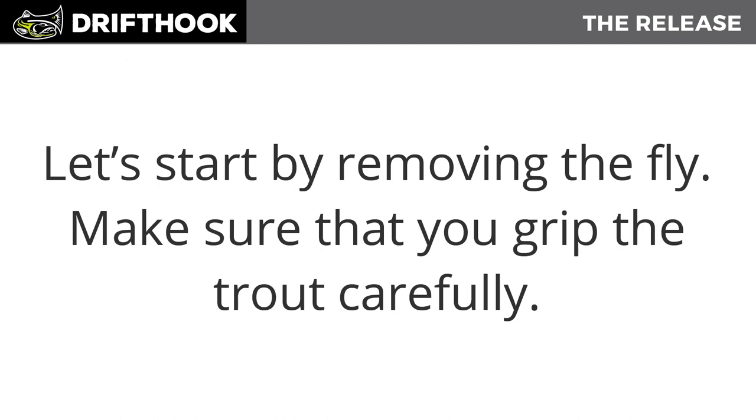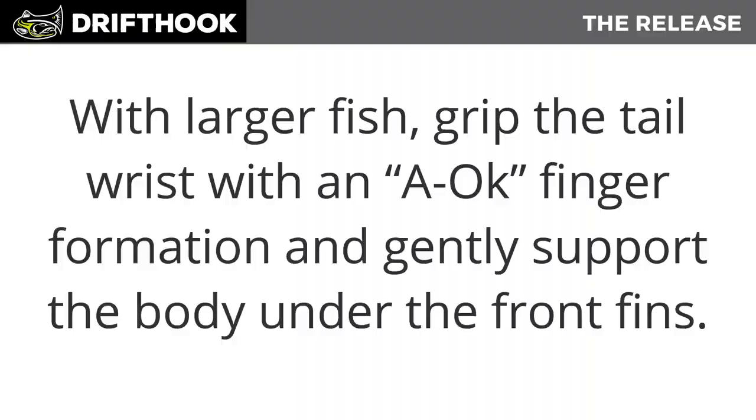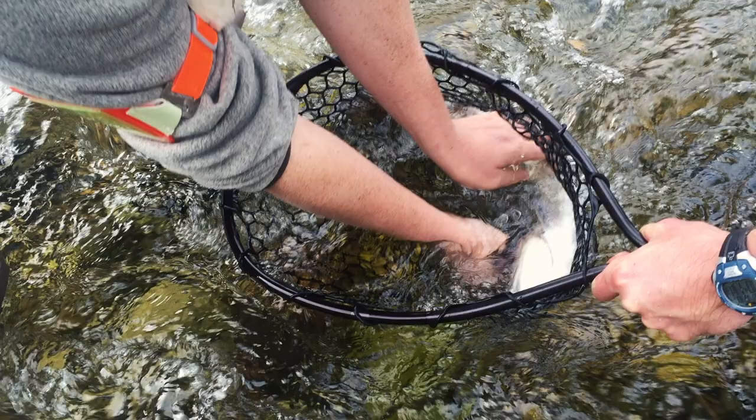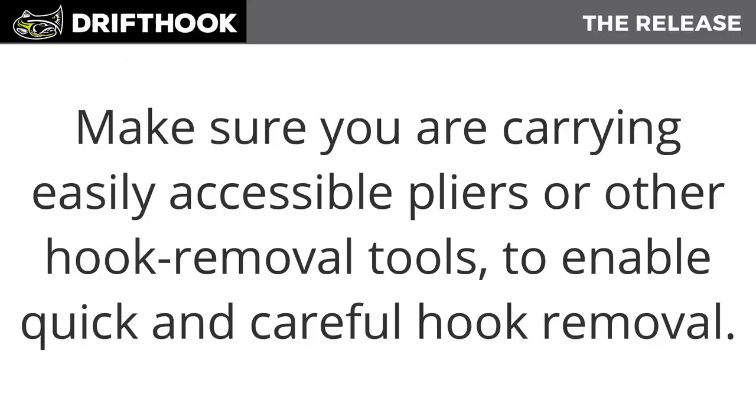Make sure that you grip the trout very carefully. Fish have very sensitive internal organs, so hold it lightly without squeezing. Avoid placing your hands over its mouth or gills, as this would obstruct breathing. With larger fish, grip the tail with an okay finger formation and gently support the body under the front fins. Make sure you have easily accessible pliers or another hook removal tool.